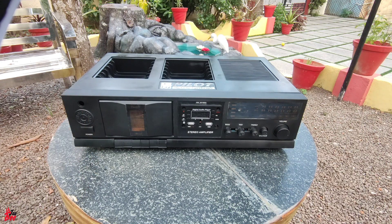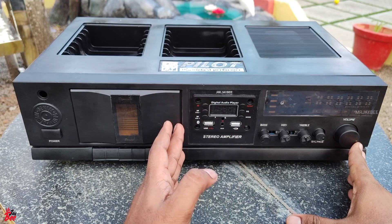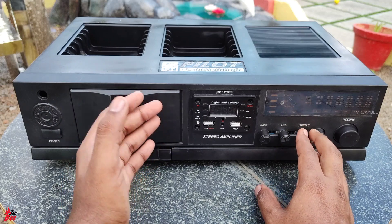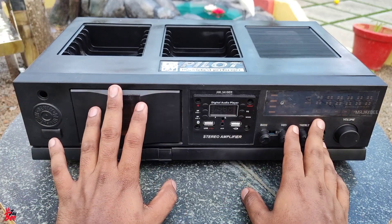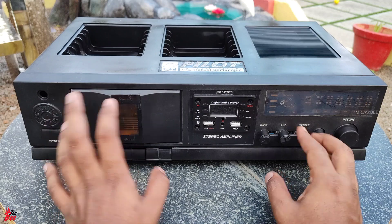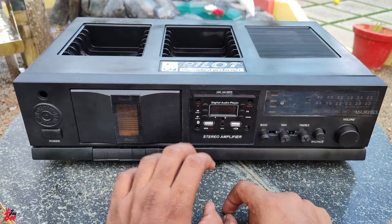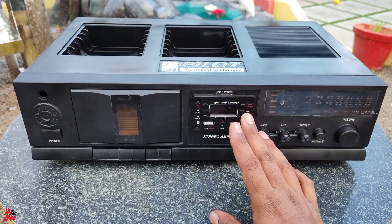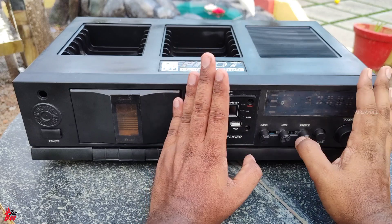In this video, we are going to talk about an amplifier — a normal stereo amplifier. We have talked about this setup in the previous video, which we have uploaded on the channel.